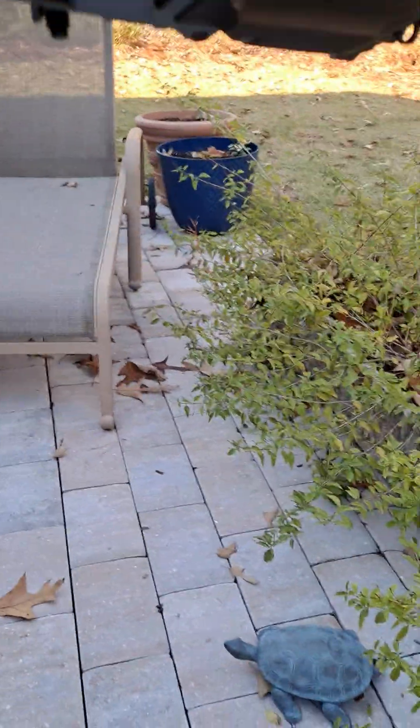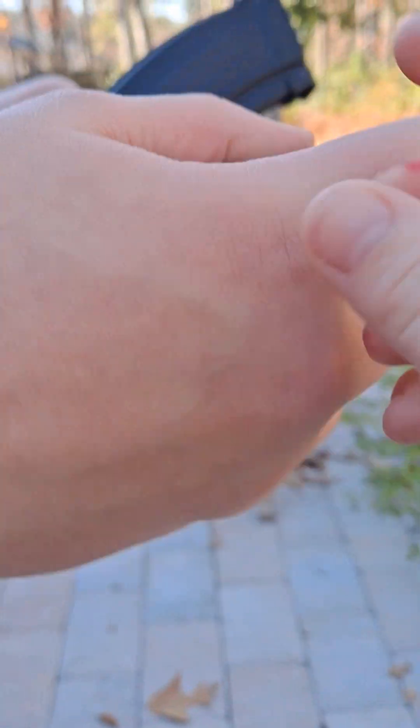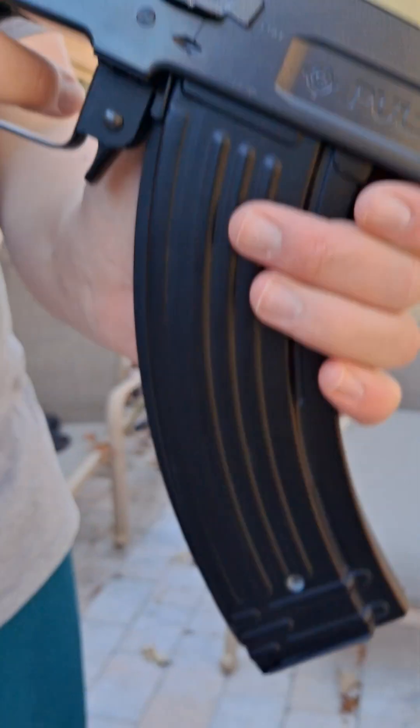The foregrip — it's like a plasticky rubber material. I'm gonna tip the mag in and then rack it. I know I didn't have to do that — it's a little cringe — but I like doing it.